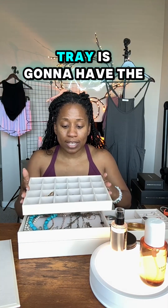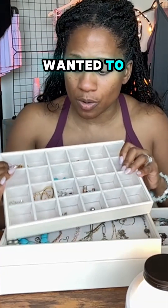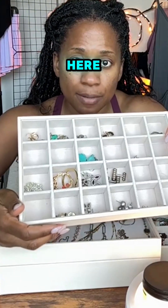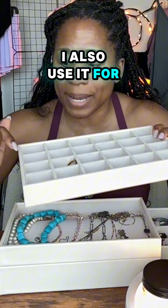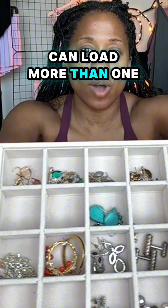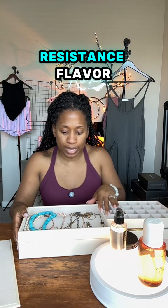The next tray has 24 slots, and remember you can remove these completely if you want. I like to use these for brooches and pins, and also for earrings — you can load more than one pair in there if you like. The bottom of the tray has that microfiber tarnish-resistant lining.